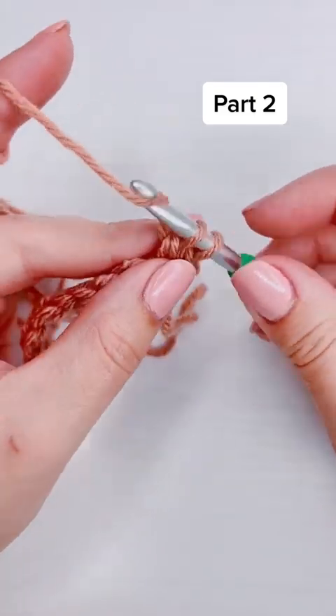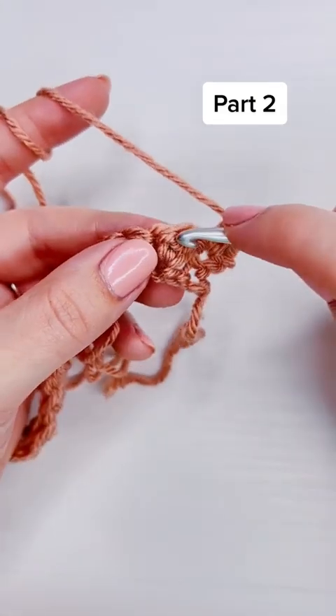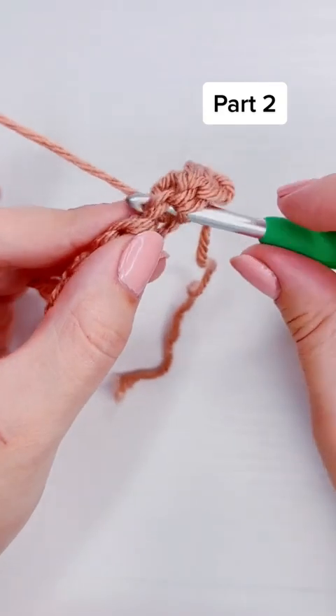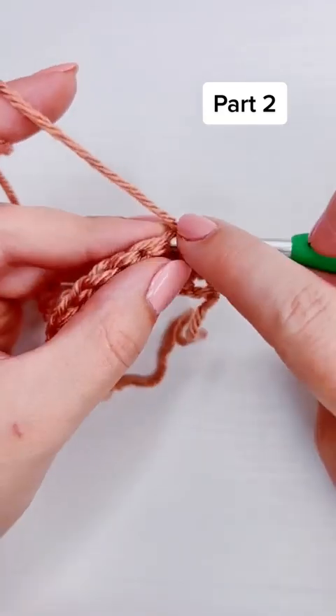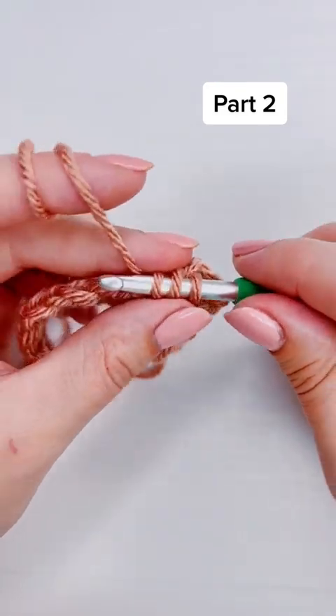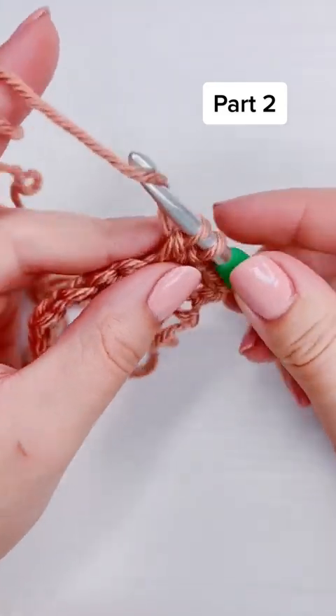Then add a single crochet and a double crochet into the next stitch. That is going to be the repeat for the rest of the stitch, so every row after this one is going to start with a chain one and turn for the turning chain.